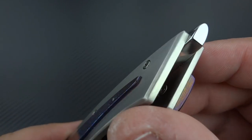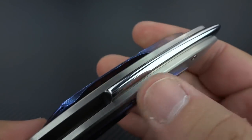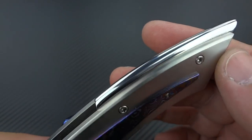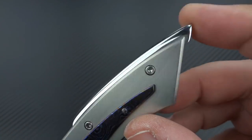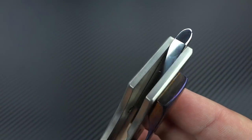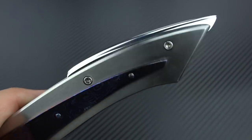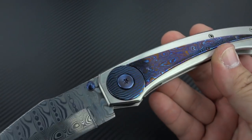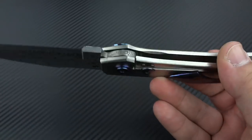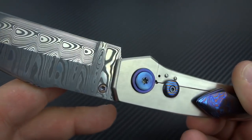The backspacer is mirror-polished hardened CPM-154, so it can be used as a glass breaker if needed - it will stand up to that. This would have looked just as good with mirror-polished titanium, but he wanted to make it so I could break glass with it if needed, and I appreciate that. All of the hardware on the knife is titanium, except for the lock bar insert, which as I mentioned is steel.